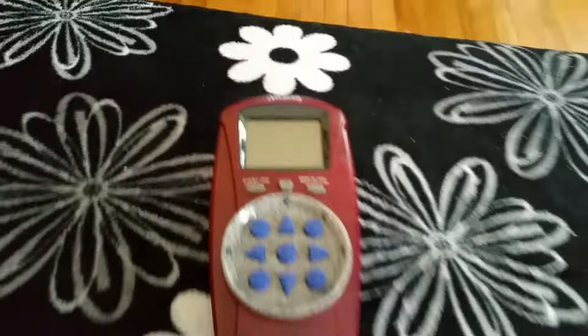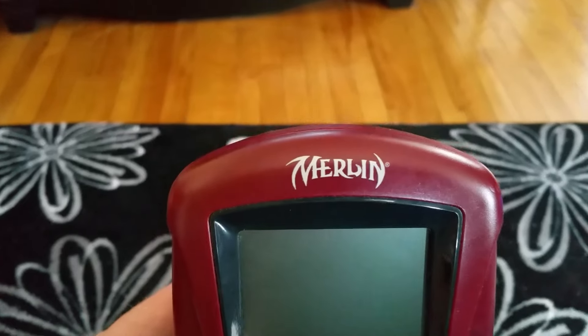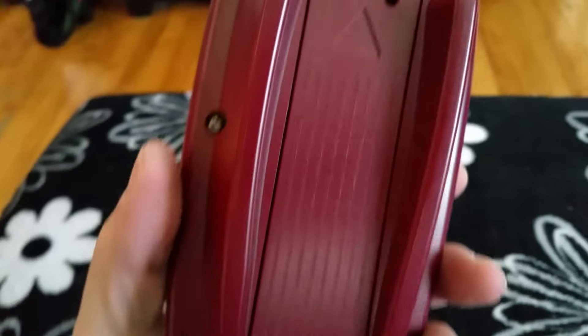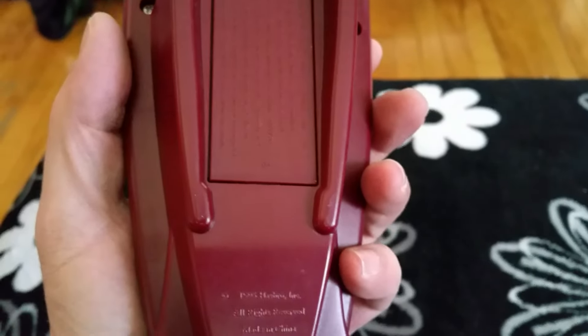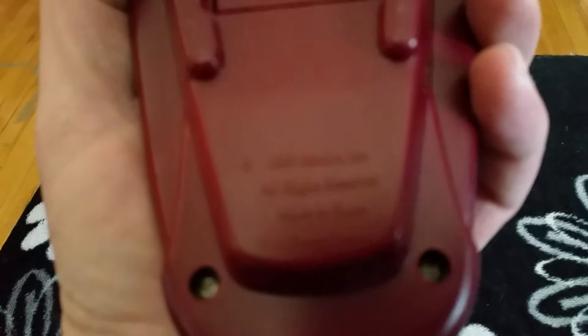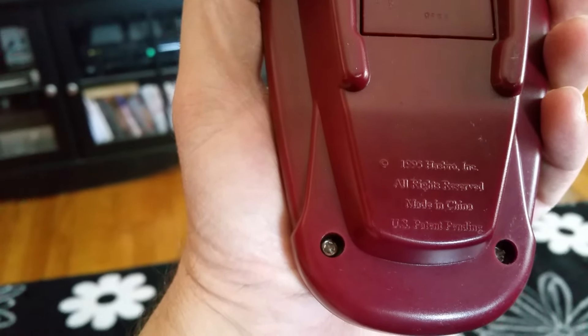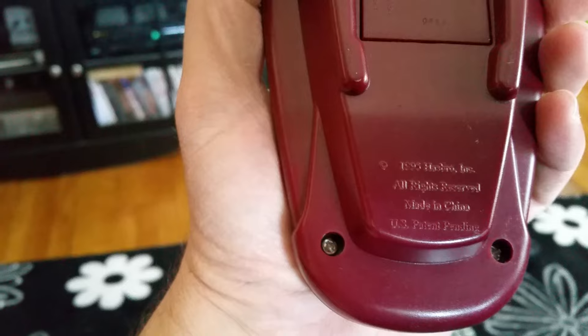This is the Merlin I'll be taking a look at today. Yes, it's called Merlin — Merlin liquid crystal display. Kind of different from the other ones. I got this for like three bucks at my local thrift shop. It takes four AA batteries, and you can see over here — there we go — 1995 Hasbro.